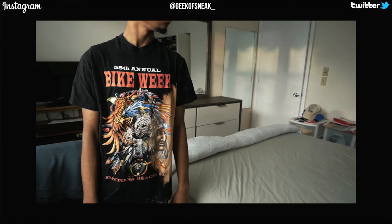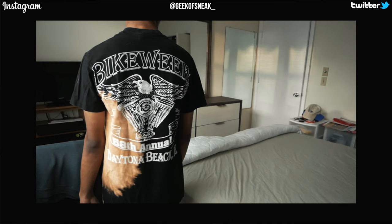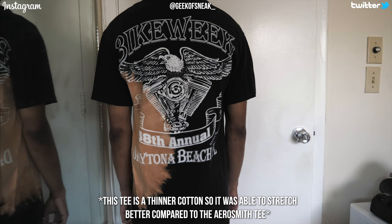Another shirt I want to talk about is this bike week t-shirt I got from Round Two Vintage — this is how it originally fit when I bought it. The length of the t-shirt was perfect but the sleeves were a little bit short. After doing the same steps I showed you with the Aerosmith tee, this is how the sleeves came out after stretching. They're definitely not as short as they once were, and overall it gives the tee a better look with the longer sleeves.